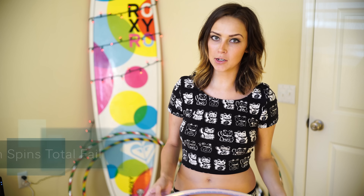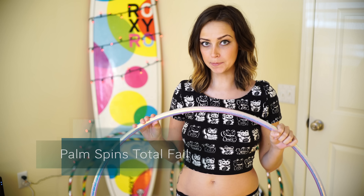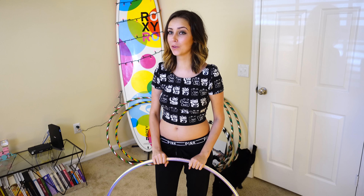Hey everyone! So recently on a Hooping Live video, people were asking about palm spins. The reason why I want to talk about them a little bit more in depth, even though I know I have some videos on them, is because I've learned a few new things on them.